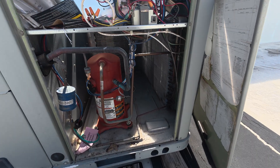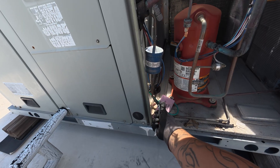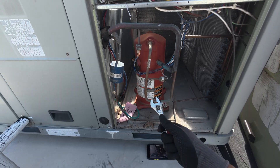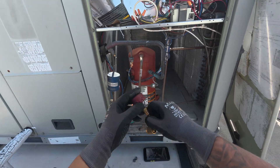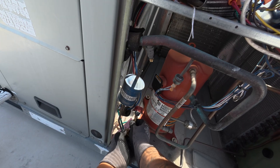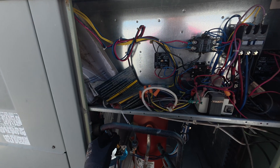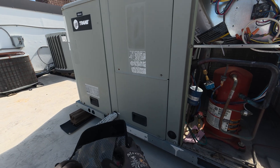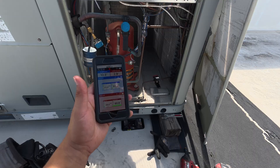I left my jumpers in the van, gonna have to go grab those. Put the high side on the liquid and then obviously we have our suction. I want to say this is an R-22 system — let me turn on my gauges. Sounds like a breaker popped; I guess it is cooling because it's satisfied. We'll hook these up too. Now that I got those hooked up, I'm gonna bring up my phone.